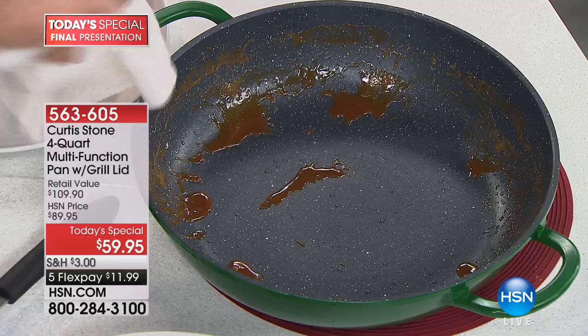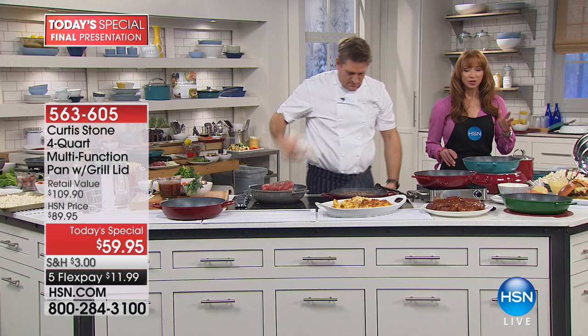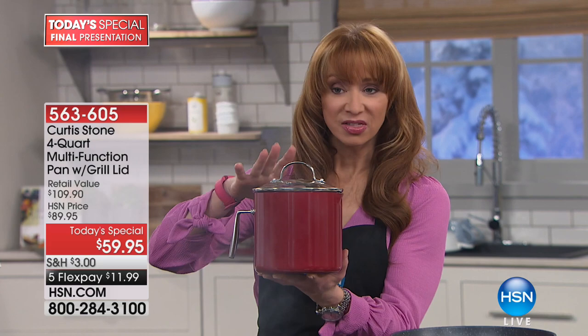It wipes right out. So now you do cooking that you wouldn't do before because it was just a pain to clean. A lot of us don't do certain things because you know it's going to be a soaker. We were supposed to have a full airing on the something-something pan, but there are almost a thousand of you that have pre-ordered — that's almost half the inventory.